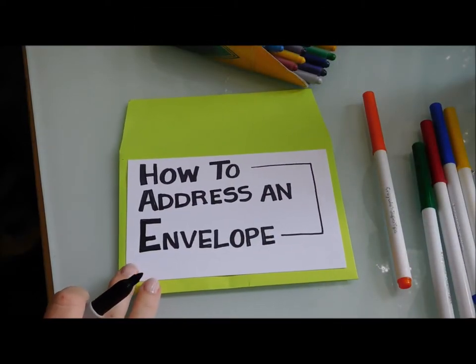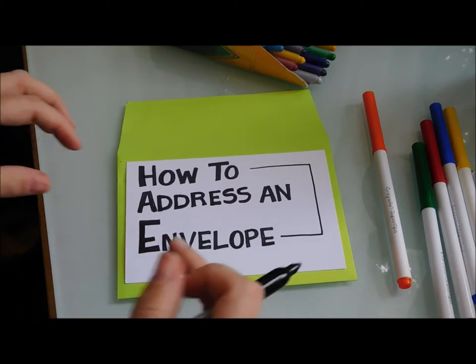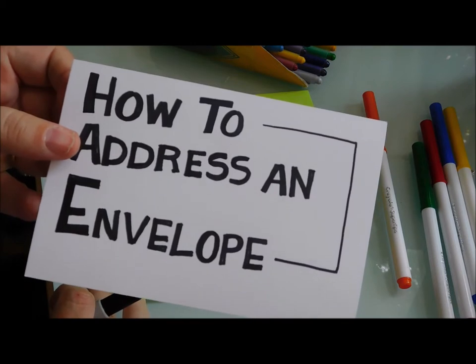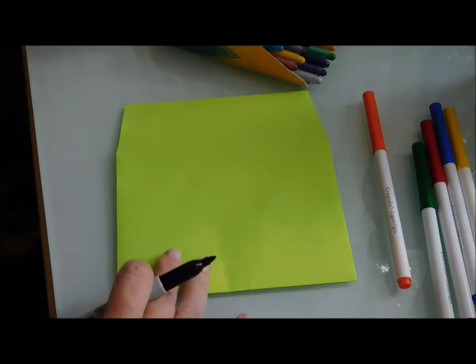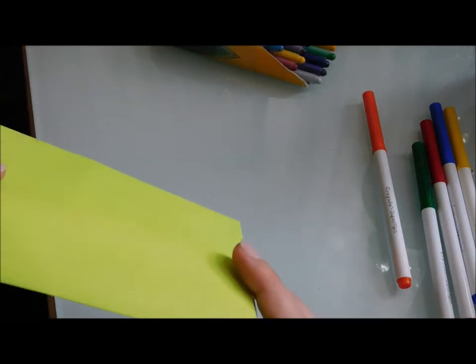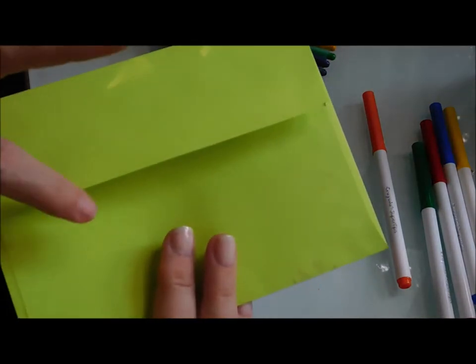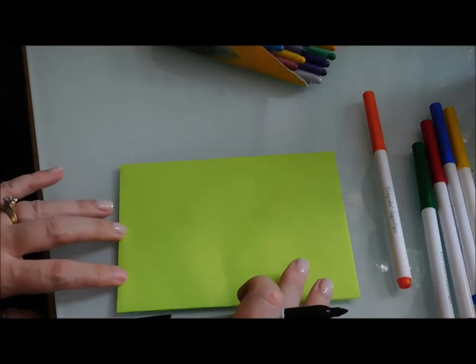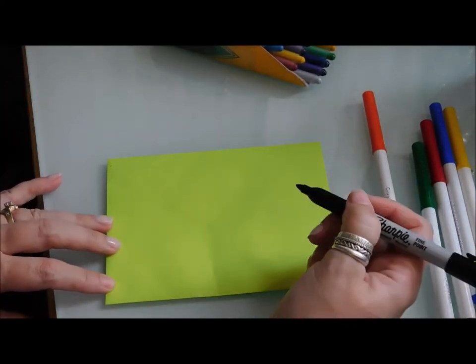Okay, so let's get started — this is how to address an envelope. When you have an envelope, you put your letter in and you've sealed it. The seal is at the top. I'm just going to flip it sideways and put it on your table.